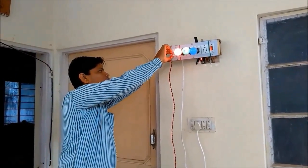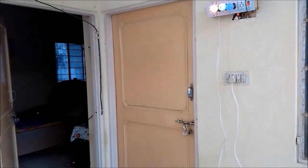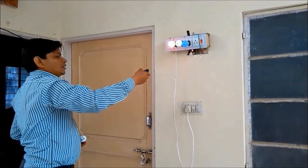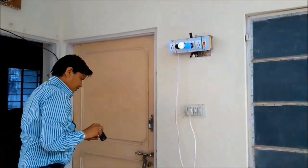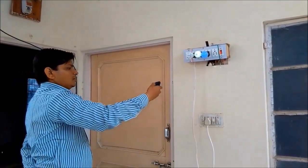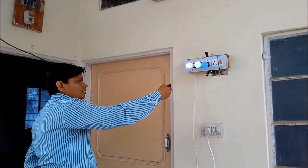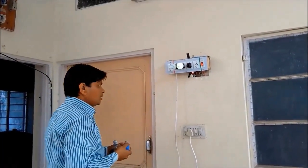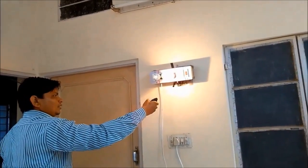Let me show you some more demo. Let me replace this red bulb with a normal CFL. Now let me turn on this CFL. I can replace this bulb with a normal bulb, now let me turn off this bulb.